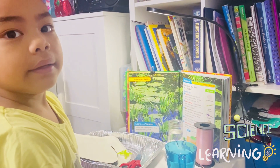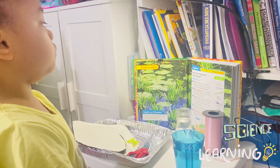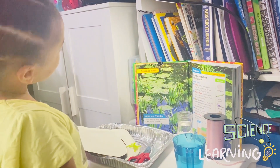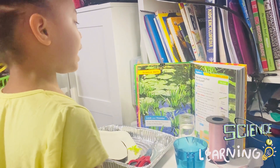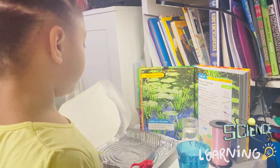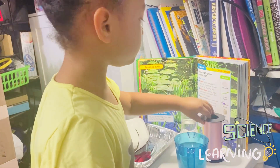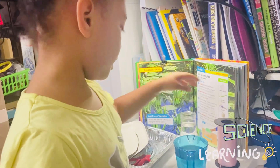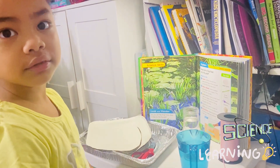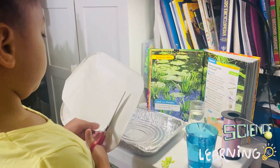Hi guys, welcome to my channel! Today I'm going to do science for my class. I'm doing an activity and the question is: how can a frog float on a lily pad? What you need is a paper plate, green crayon — but instead I have a green marker — scissors, string, a pan of water, and a toy frog. Ribbit ribbit! First we're going to make the lily pad.